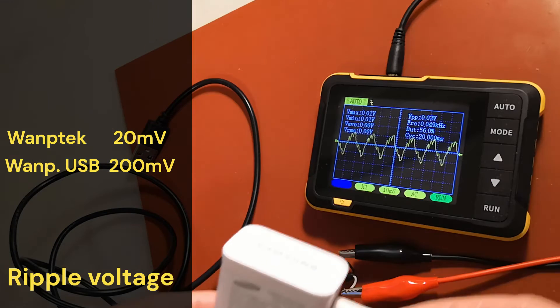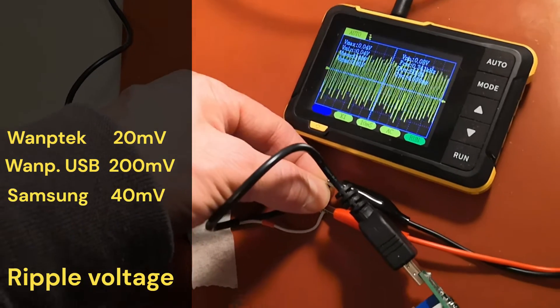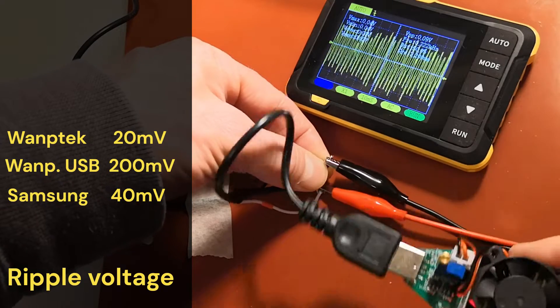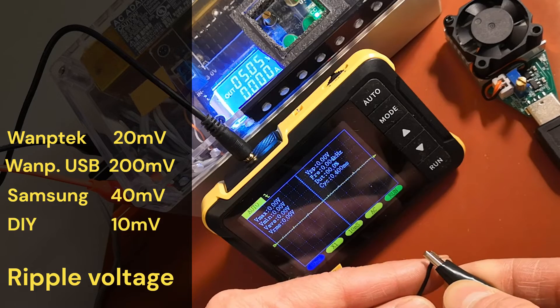This is quite high, but the soldering fume extractor still seems to work. Let's compare this to the ripple voltage on Samsung's phone charger — surprisingly high, at 40 millivolts. But this must be a good value because it's Samsung. Nevertheless, I trust Samsung's quality.